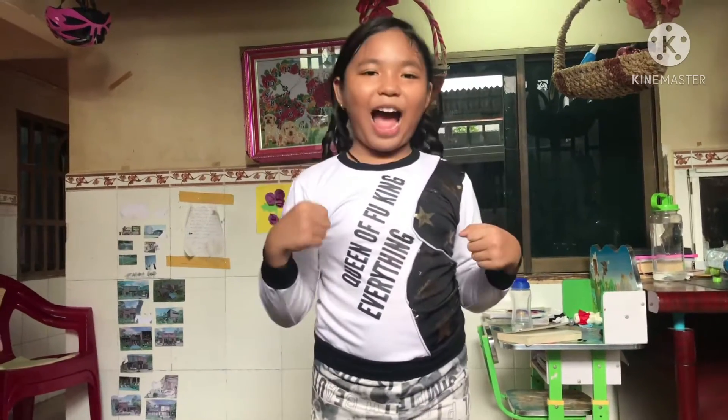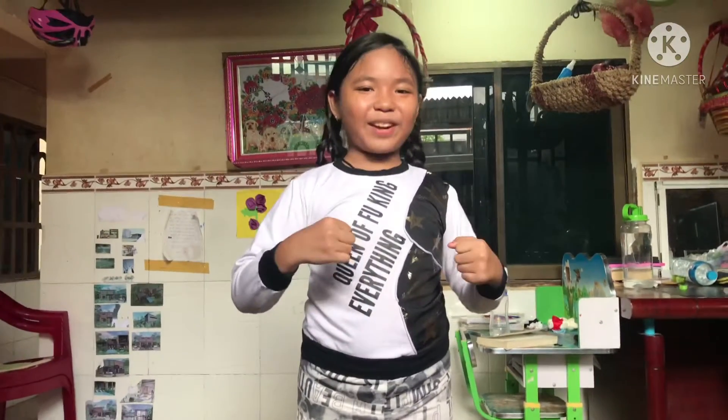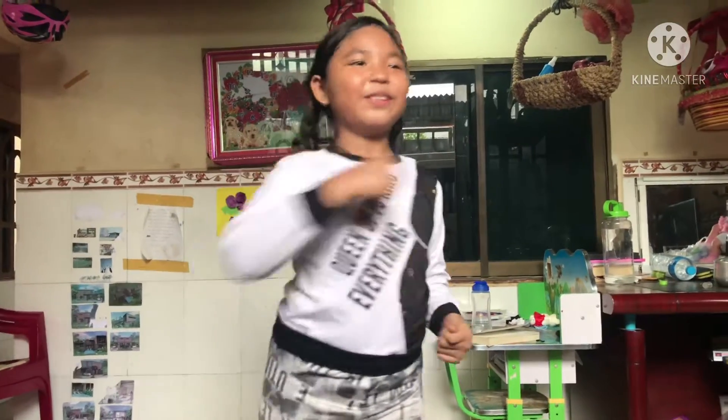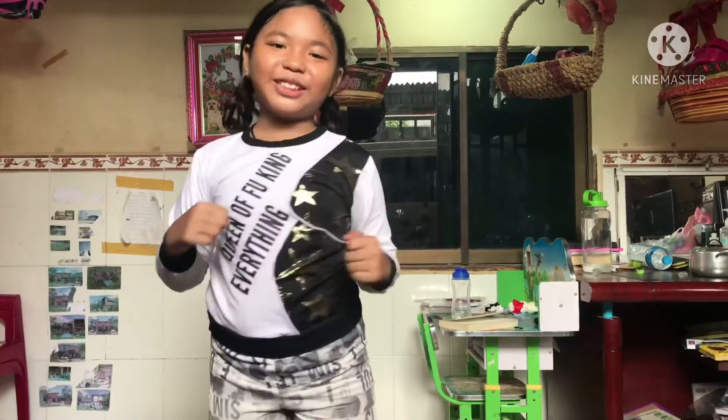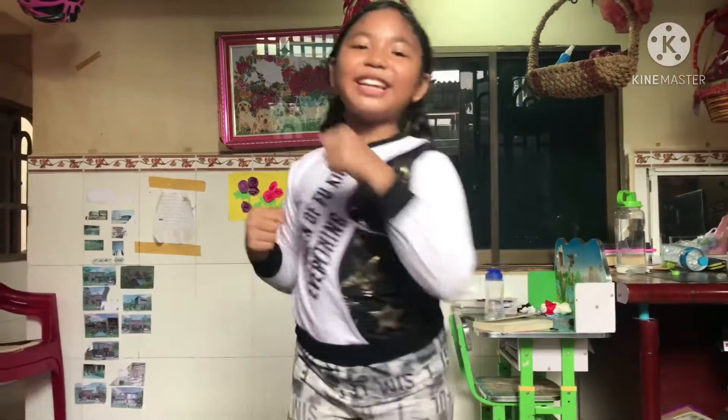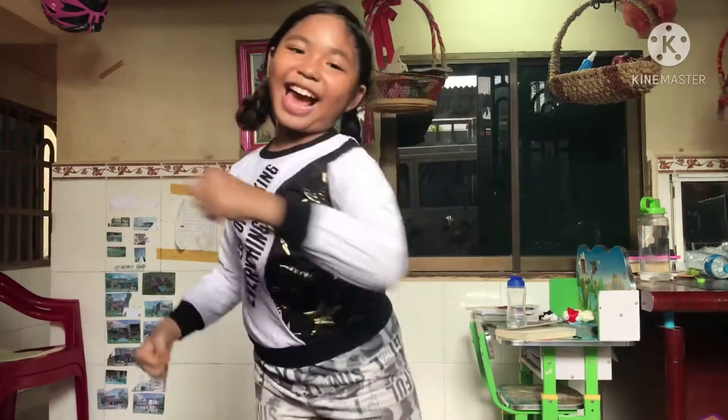It's five, four, three, two, one, go! One, two, three, four, five, six, seven, eight, nine, ten!